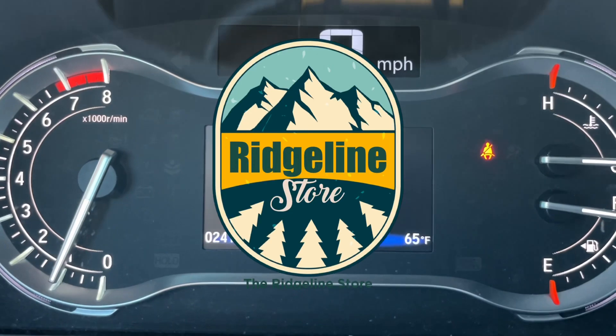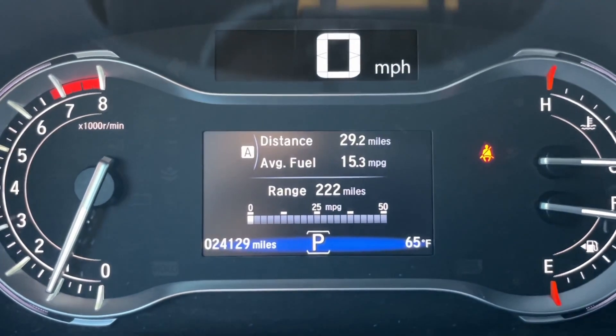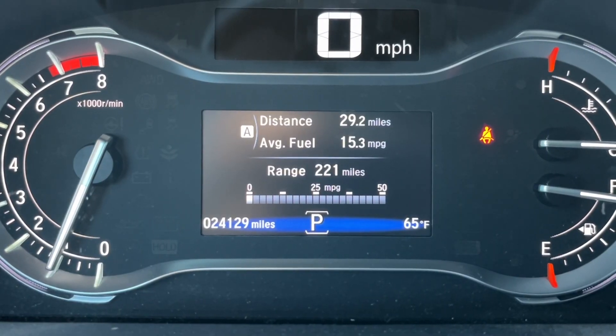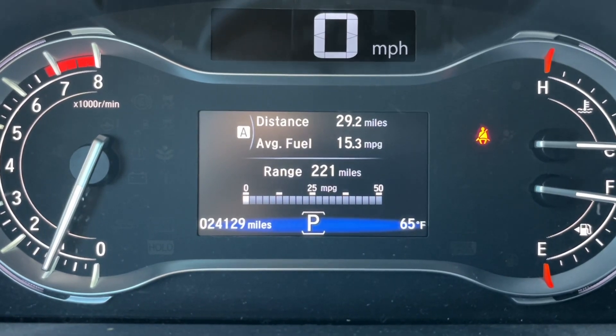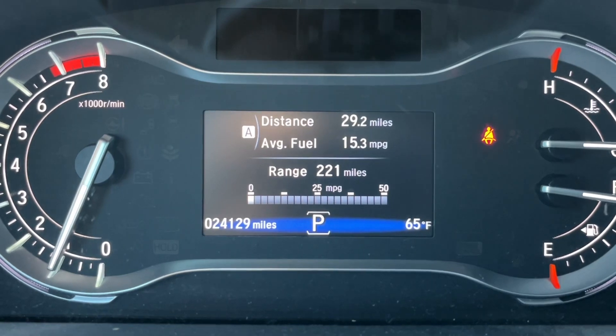All right, it's Camp and Randy here, RidgelineStore.com. Today's video is about the stuck vehicle assist mode that I talked about when I was out in the snow. I don't think a lot of people know about this. It only works in the normal and in the snow mode, and you'll have to have it in one of those modes and you'll need the all-wheel drive system.